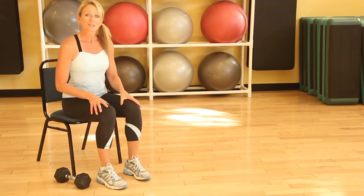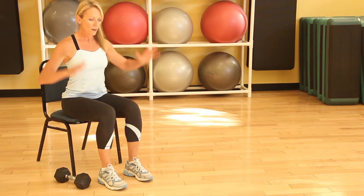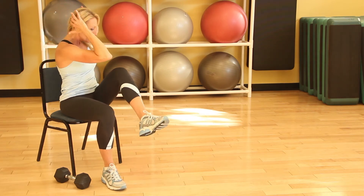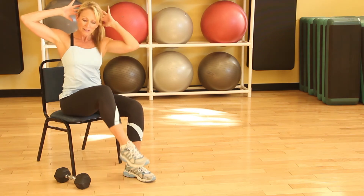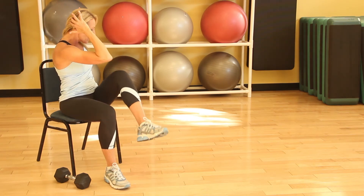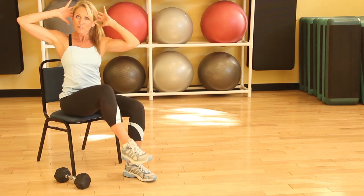The third exercise is elbow to knee. Just like crunches, you'll bring your hands behind your head and begin to reach across, bringing one elbow toward the opposite knee. In between the repetitions, sit up nice and tall and engage all of your core muscles.